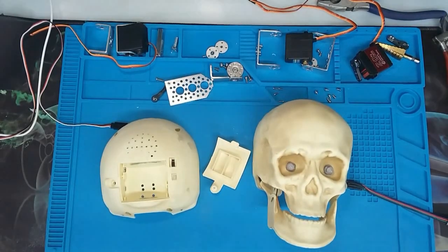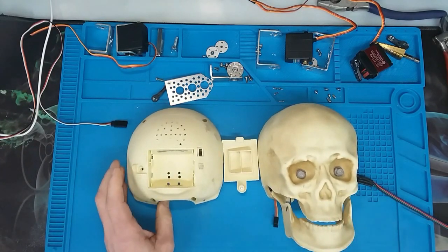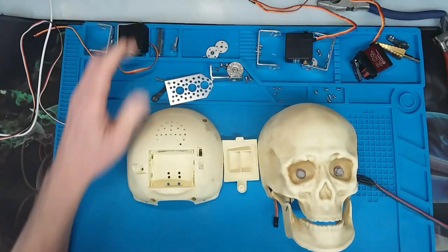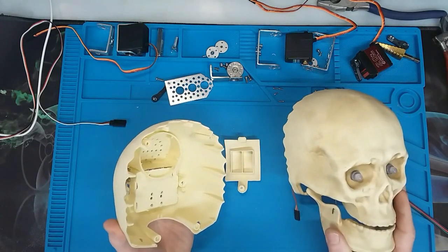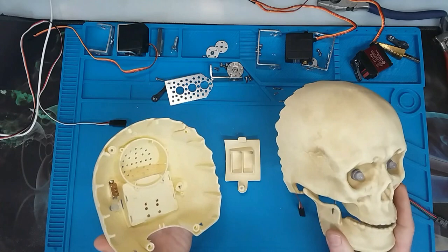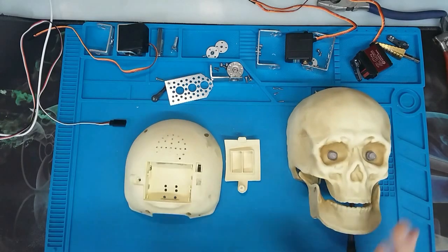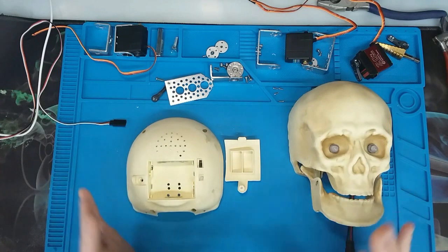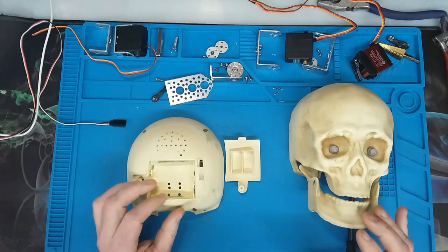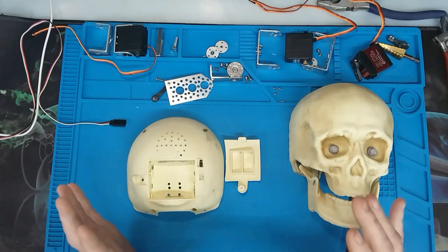We're going to talk about building a three-axis mechanism out of servos that will fit one of these skulls — this one came from Menards, you can also buy these at Home Depot, picked up on closeout. The beauty of this mechanism is I designed it to be compact and most people can build this with basic tools.